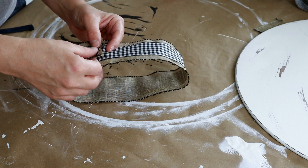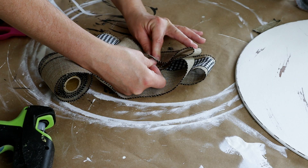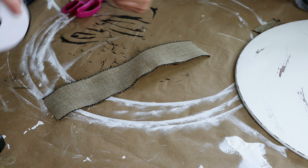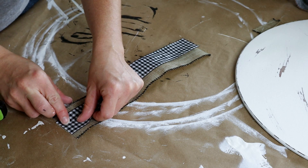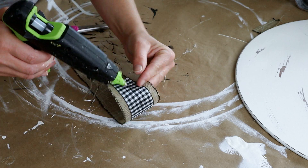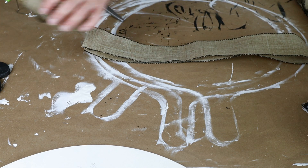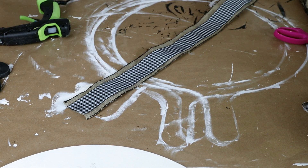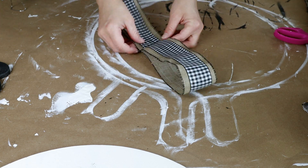I'm taking the piece I just created and forming it into a circle by hot gluing the two ends of the ribbon together. Then I'm making a second piece for my bow — cutting the burlap and buffalo check ribbon a little bit smaller than the first piece, hot gluing those two together, and forming a circle with these as well. For the tail end of the bow I'm cutting an extra long piece of both ribbons, hot gluing them together, and forming them into a circle the same way.